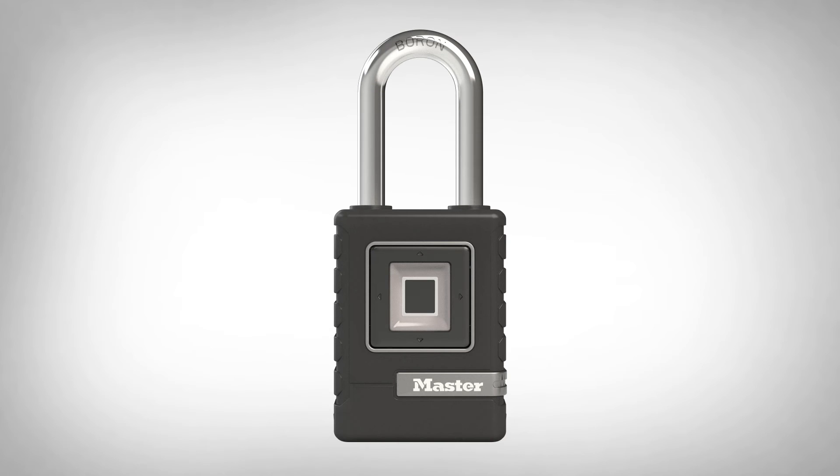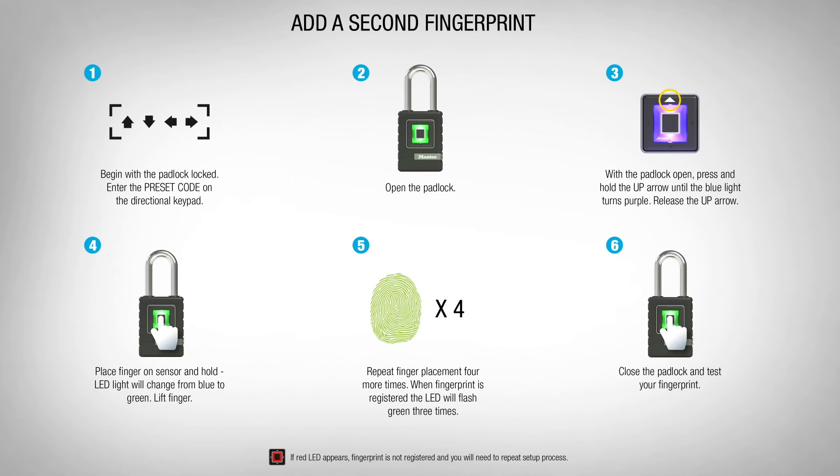Close the padlock and test your primary fingerprint. To add your second fingerprint, repeat steps one through six with another finger.